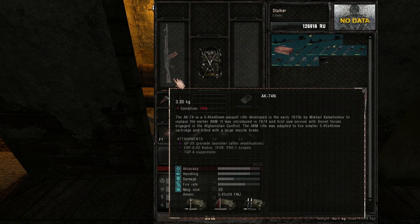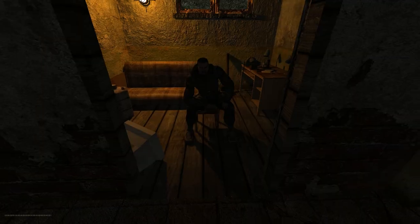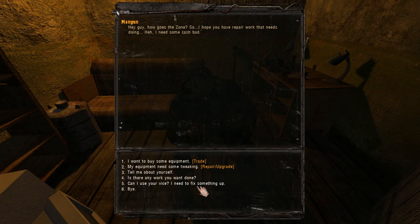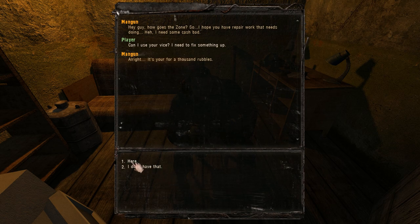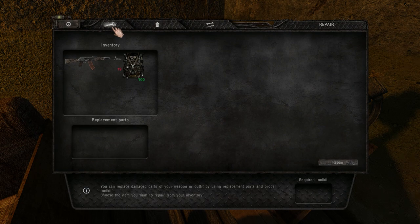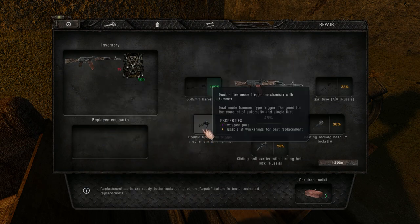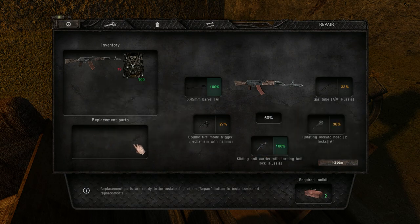You're also gonna need a repair kit that fits the caliber of the weapon you wanna repair. Then just go to any mechanic. You can use this vise for a thousand rubles. Go to the repair tab and then you just have to swap the damaged parts of your weapon with the new parts. Each part you change will consume one charge of the repair kit.